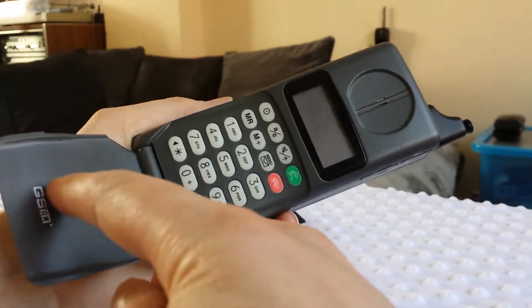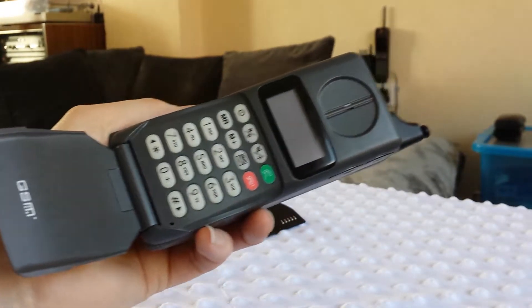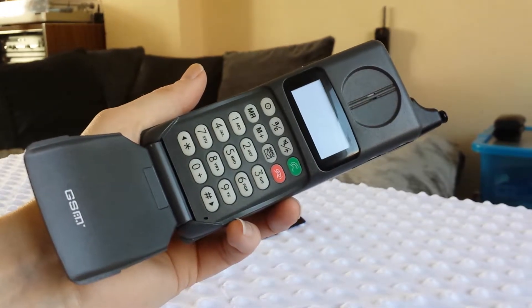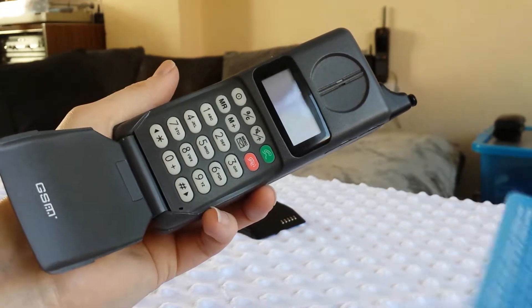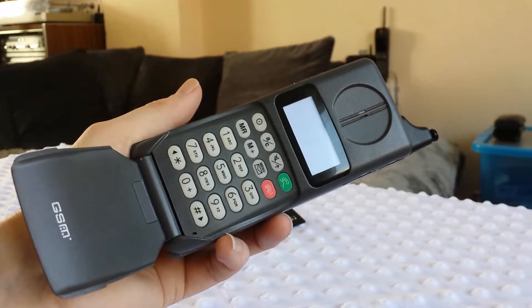As you can see there is GSM, meaning it will work on today's technology. I believe it will work on Vodafone and O2. I'm just going to check now in a minute.